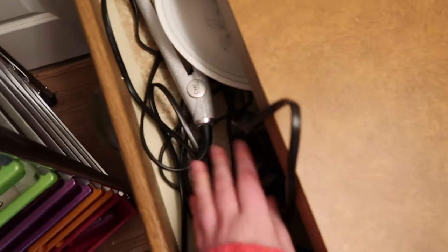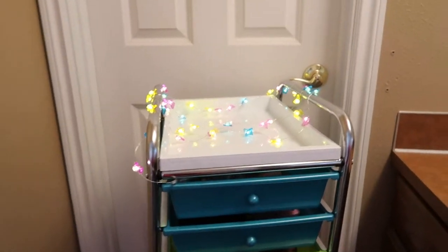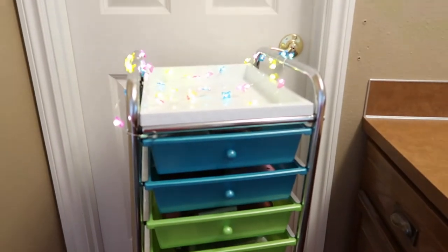Under the desk area I keep my flat iron and curling iron in a drawer, and then towels for the shower. What I really wanted to show you is this little rolling set of drawers my husband got me. I've always wanted a colorful set — I had a clear set for a long time that my parents got me when I was about 12, and that's now in our living room. I've always loved rainbow things.